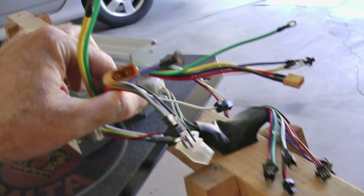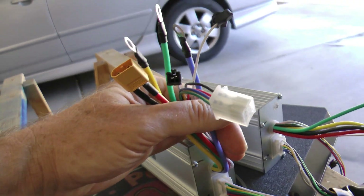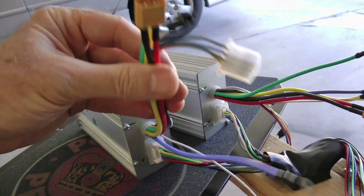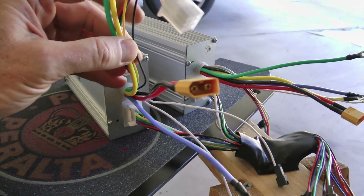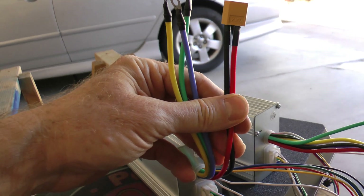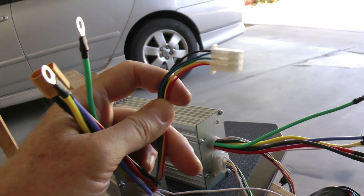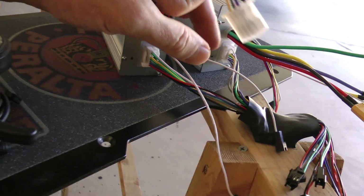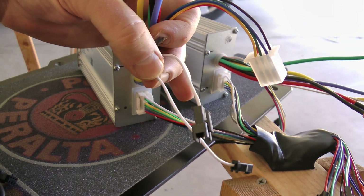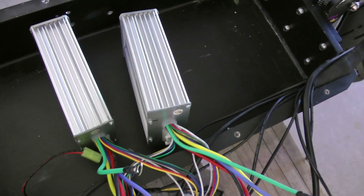There are two different sets of cables. The loose cables largely deal with your motor and battery connection. You have your three motor phase wires — the thicker blue, green, and yellow. You have your battery power connection, and the square plug which is your hall effect connection. There are also two single white wires that stick out — those are for a learning mode.